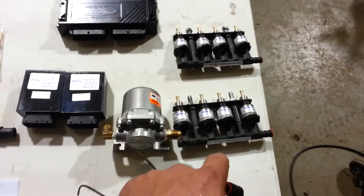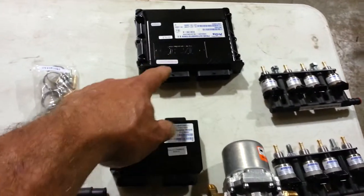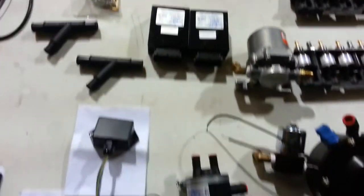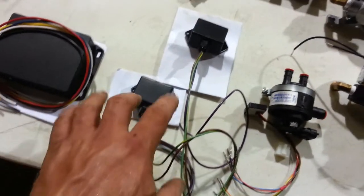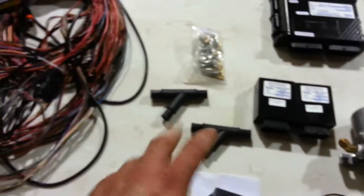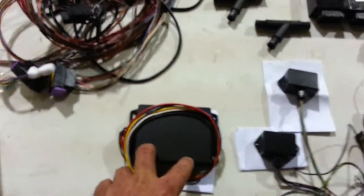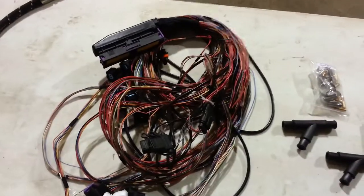Here's our fuel injector rails that we'll be adding. Here's our ECM for the propane. A couple injection modules. This is a vapor filter. These are a couple other additional little modules that you're going to need to wire in. Just some miscellaneous hardware, wire adapters for the heater hoses. And here's a module that needs to be added into the fuel pump circuit. And then the wiring harness.